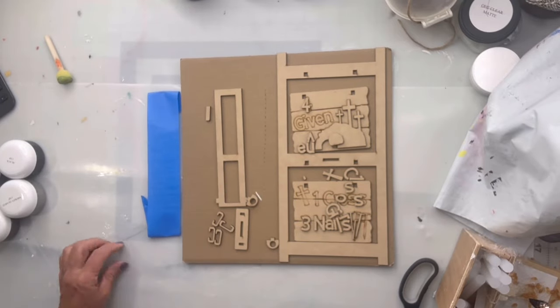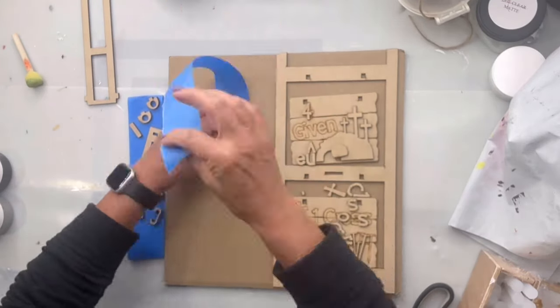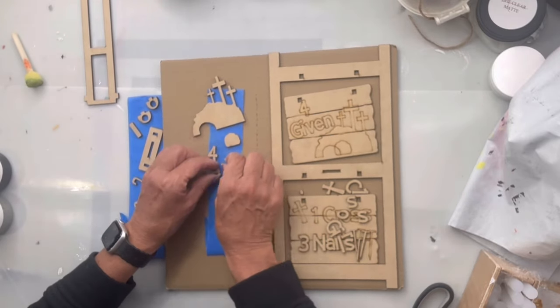Here's a new cutout that you can find at chocolatefancy.com. This is going to say 'One Cross, Three Nails, Four Given,' and it's going to have the tomb and the three crosses.